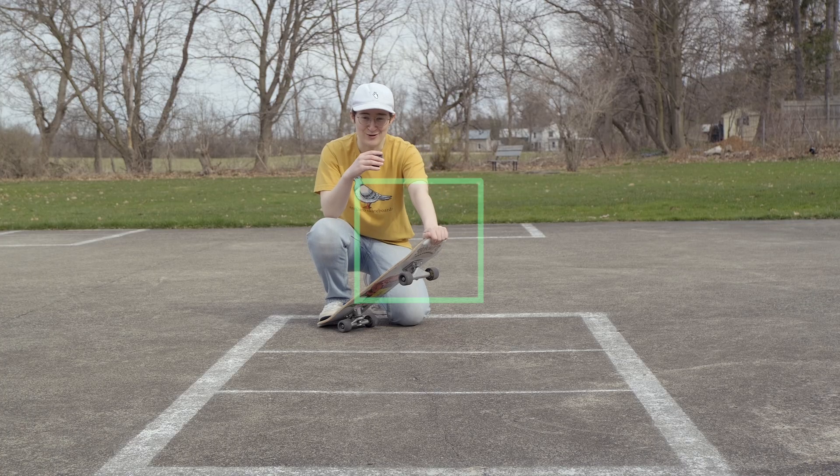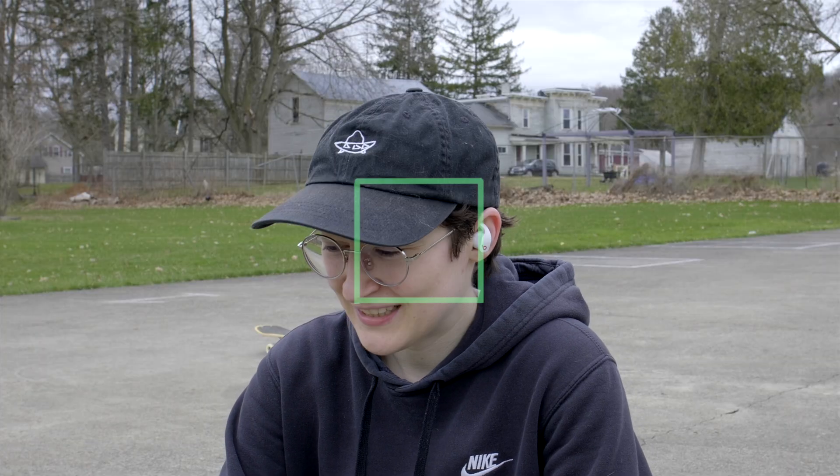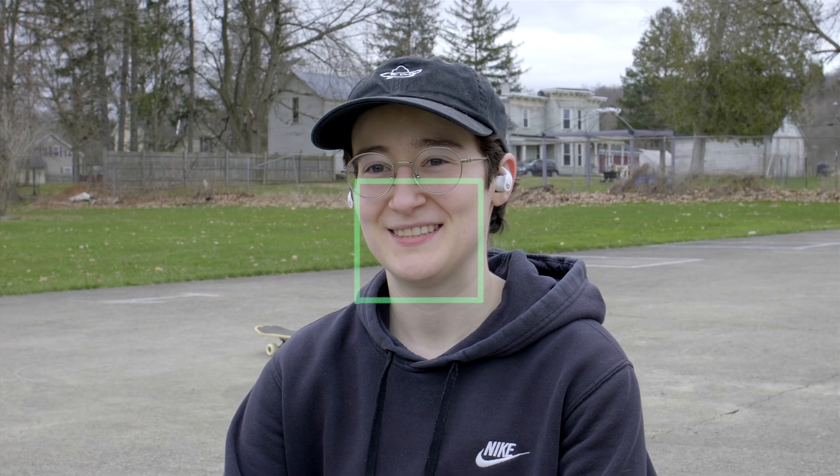I also tend to step away from my camera to talk a lot. So if I wasn't in the center or I missed the square for some reason, the focus could pulse as it tries to determine what should be in focus, or miss me entirely — which in the long run for a solo creator does make this mode less reliable.